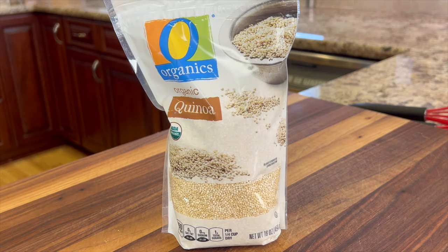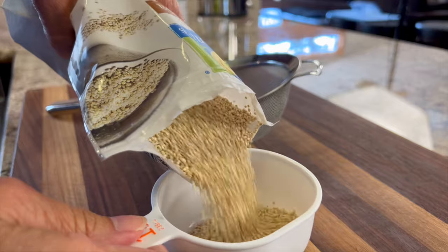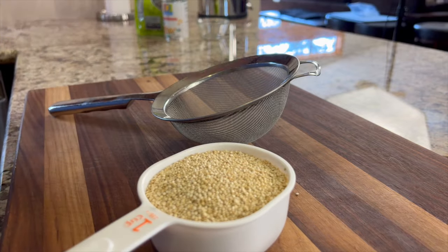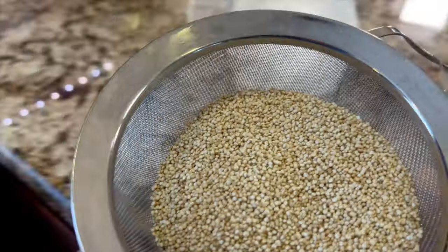To start off our recipe, we're going to talk about quinoa. It's a delicious grain with a lot of nutrition. In a quarter cup, it has six grams of protein and three grams of fiber, not to mention some calcium, iron, and potassium. That's why I like to use it — and it's gluten-free.